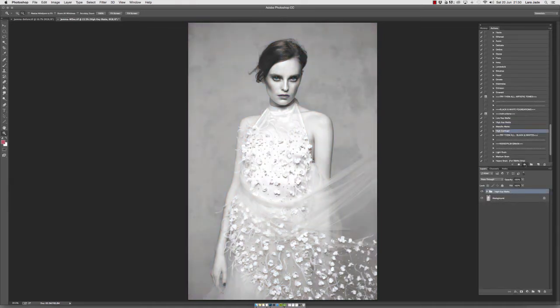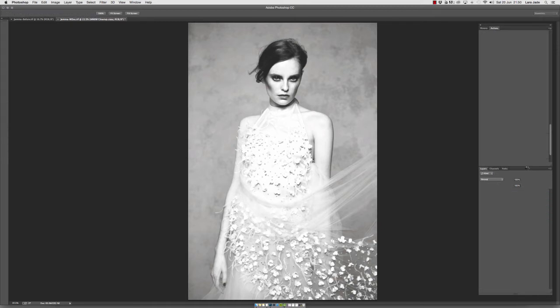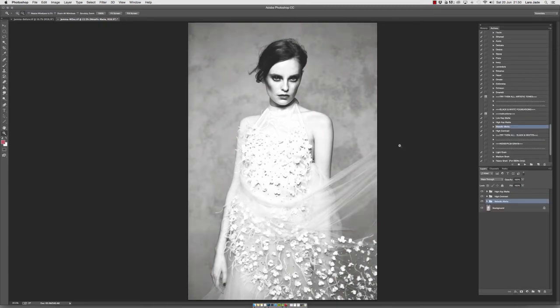We're going to click play on High Contrast and on Metallic Matte as well. The best thing about Metallic Matte is that it gives a really nice neutral tone within the shadows and mid-tones of the image. What I want to do right now is go in and just take down the opacity of each of those actions and start mixing and matching.